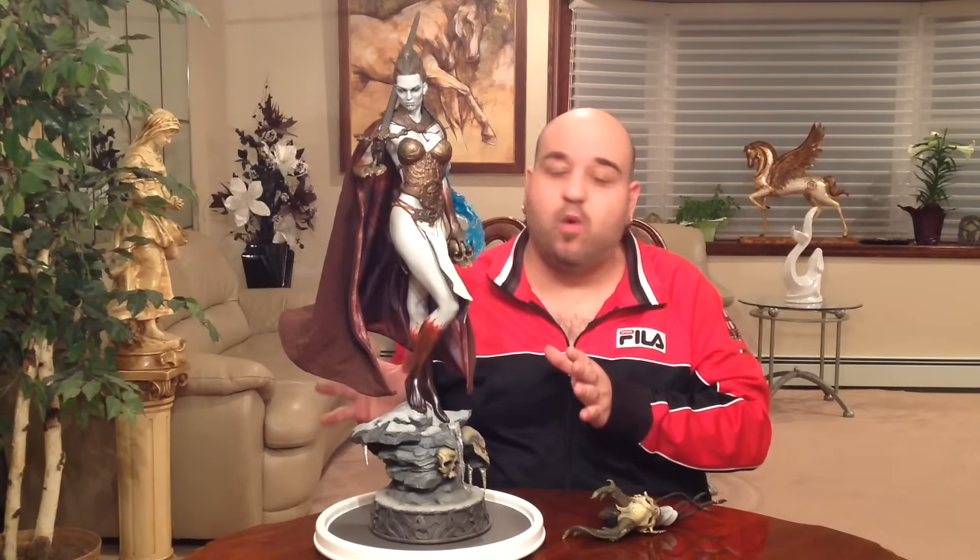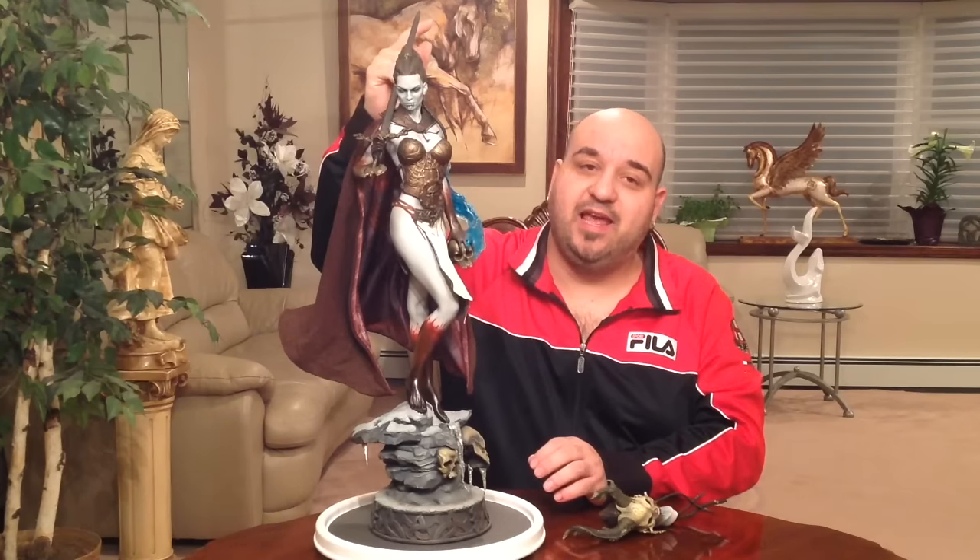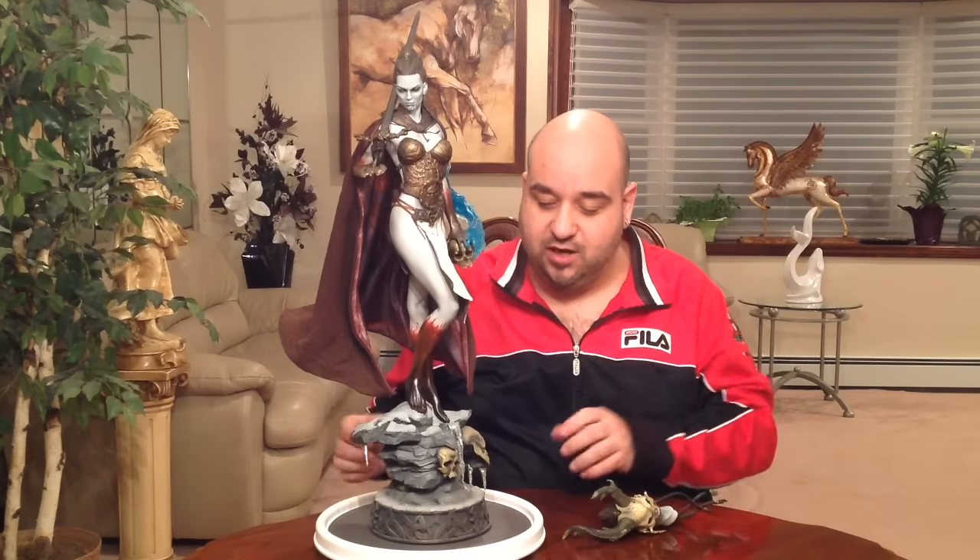This is number 523 of 2500. She stands approximately 28 inches to the tip of the sword, so you need a lot of room to display her. She's going into a special case. The sword is real metal, which is really cool.